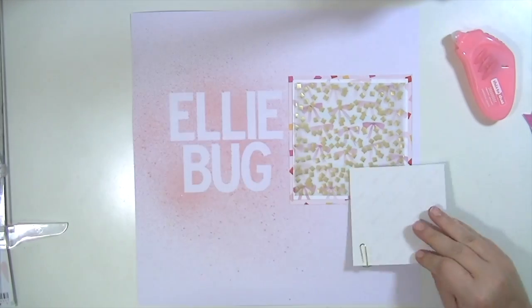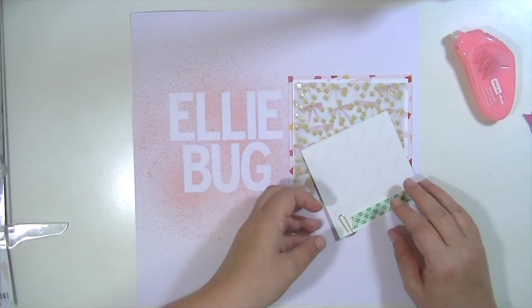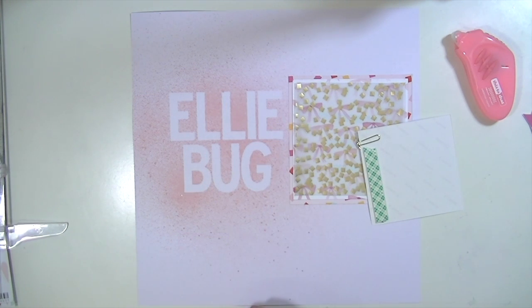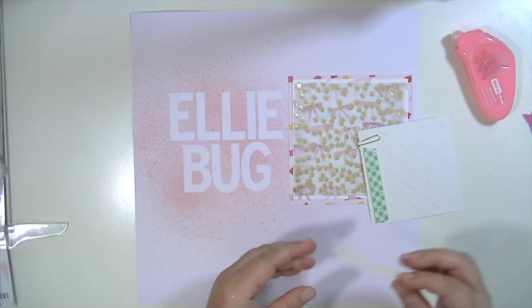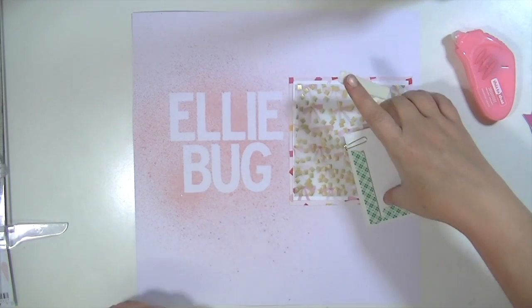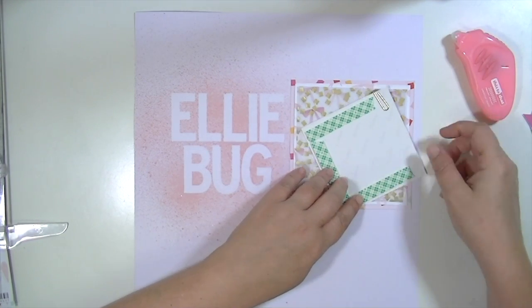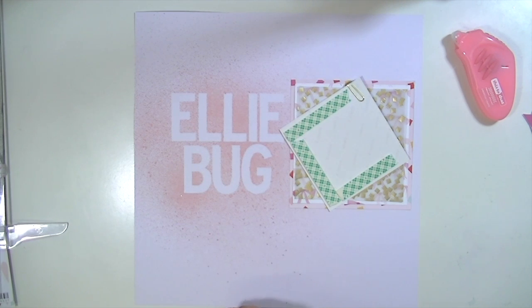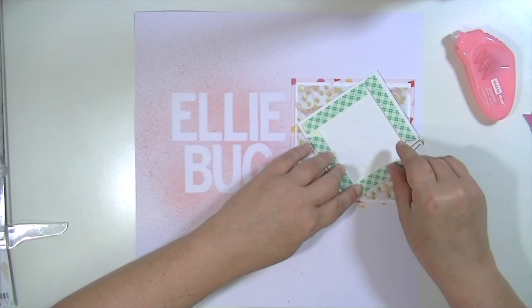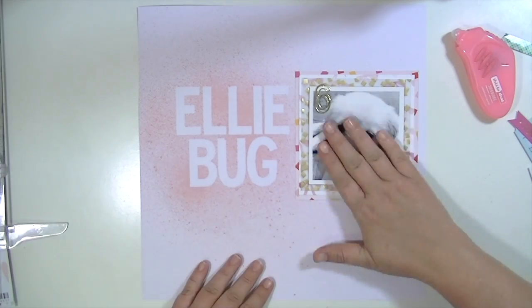I'm going to take this Scotch foam adhesive. If y'all have watched any of my videos before, I almost always put my photographs up on foam adhesive. This one is not super thick — it's pretty thin. It's perfect for your photographs because it gives them just a little bit of height and makes them pop a little more off the page, casting just a tiny shadow because it's raised up off the patterned papers. You need to use a lot of it so it protects the whole picture and it doesn't sink anywhere.